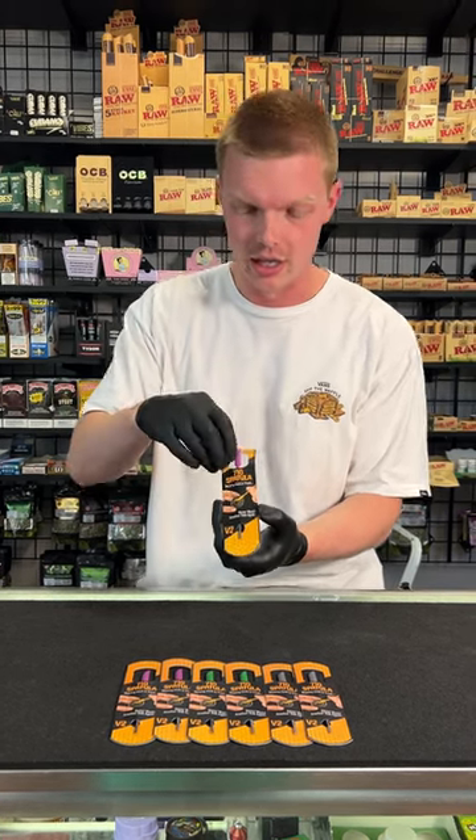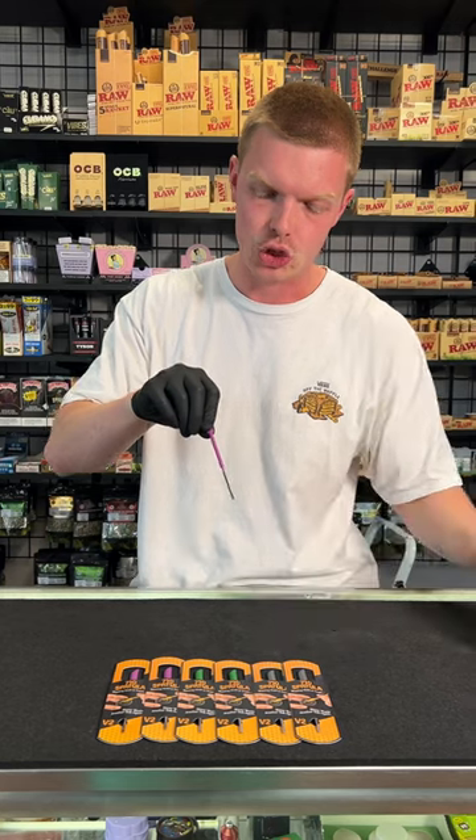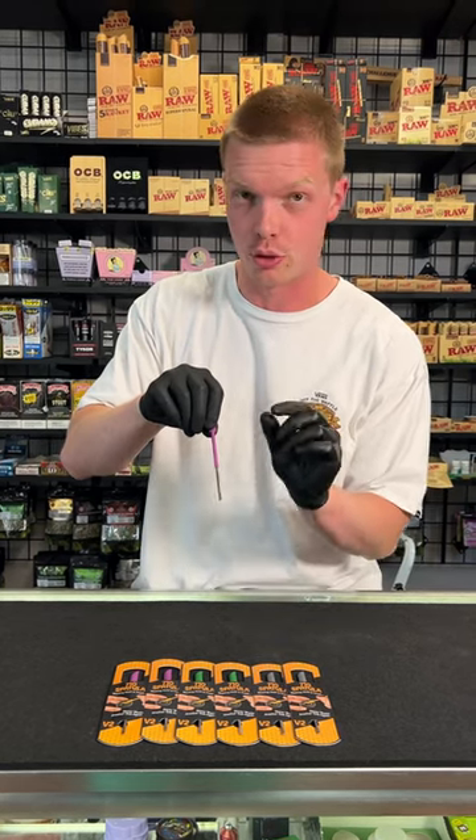This is the 710 spatula by Ruby Pearl Co. This is a brand new tool that they came out with, and it's actually super useful. Let me show you why. So when you pull it out, one side is metal. Their version one was not metal — it was all silicone.